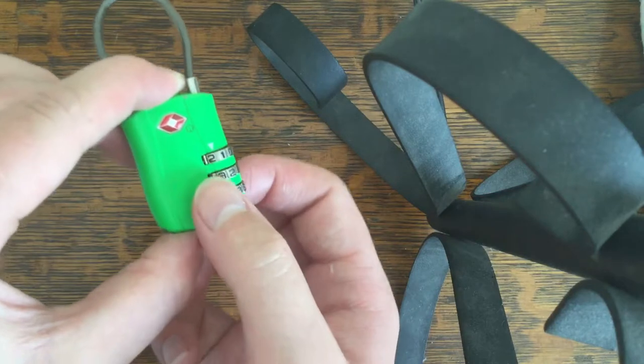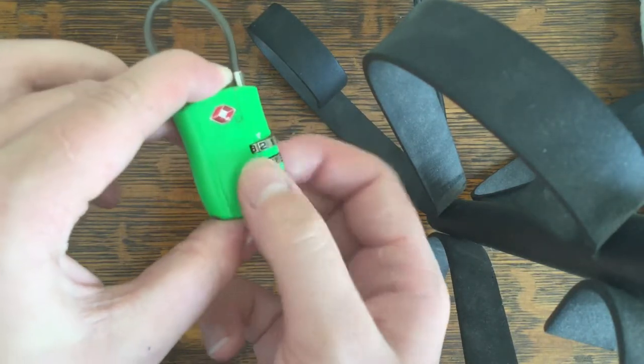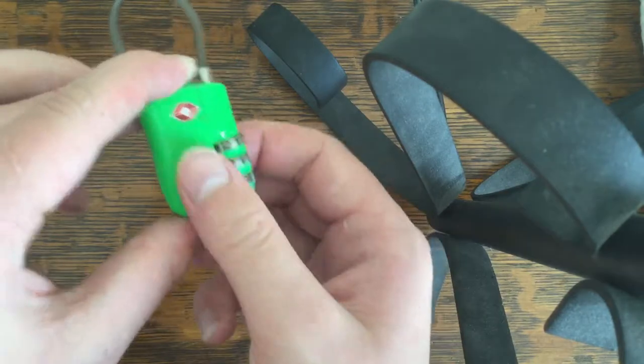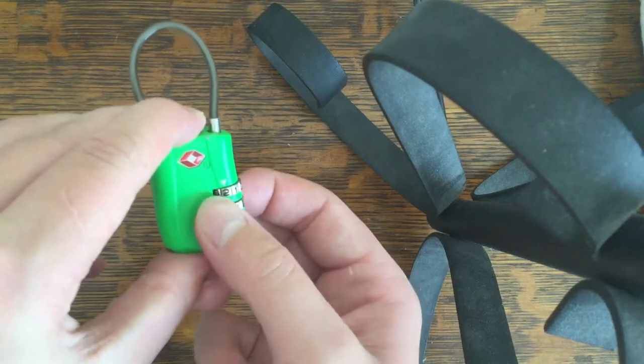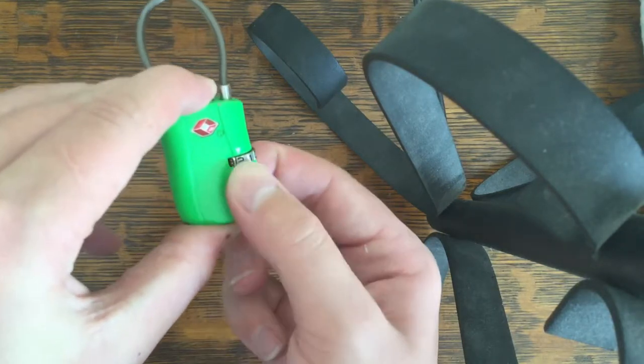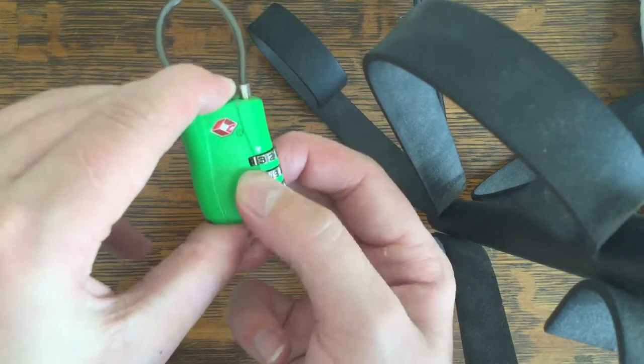It shouldn't take very long, and you'll feel a pretty distinct pop so you know you got it. You go all the way around, and when I say pop, you're going to feel this button push in about halfway down. So you go the whole way around, then do the next number, and go the whole way around, and once you get it — there's the pop.